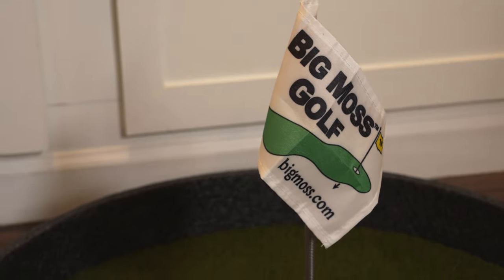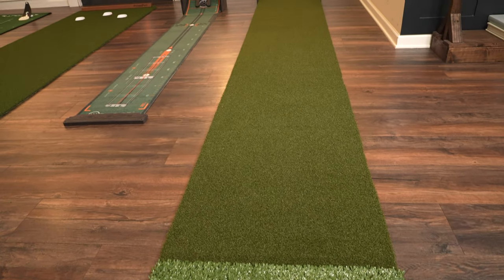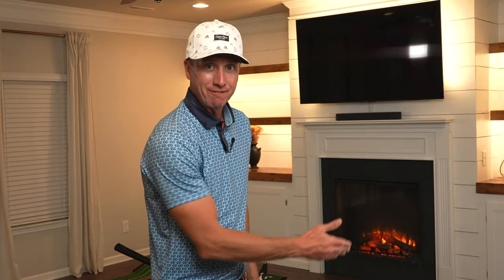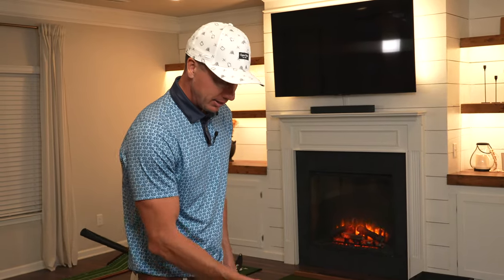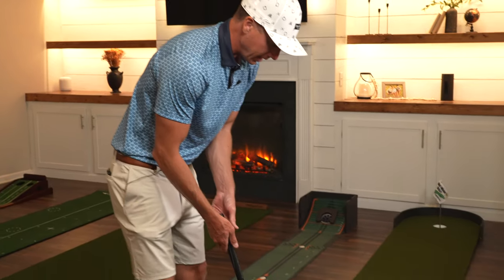First up we have the Big Moss Commander indoor/outdoor putting green, with an option of a little chipping mat on the end. This is two by 15 feet, so you can hit some fairly lengthy putts. Let's roll one and see what it's rolling like.